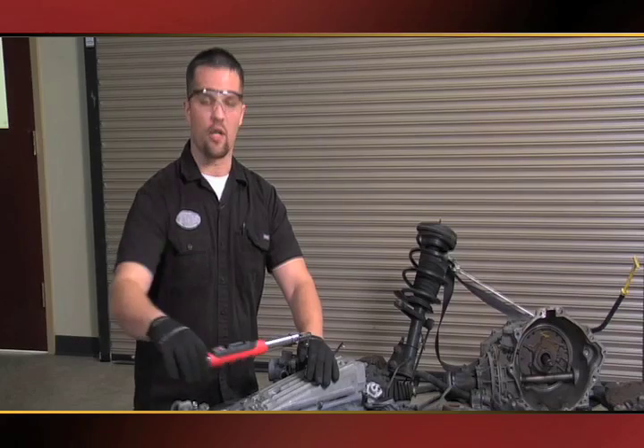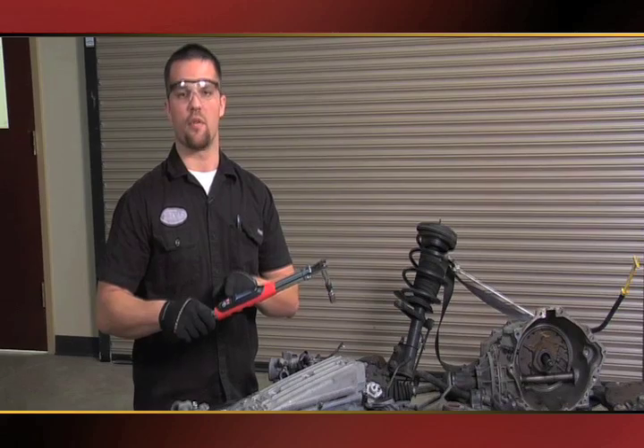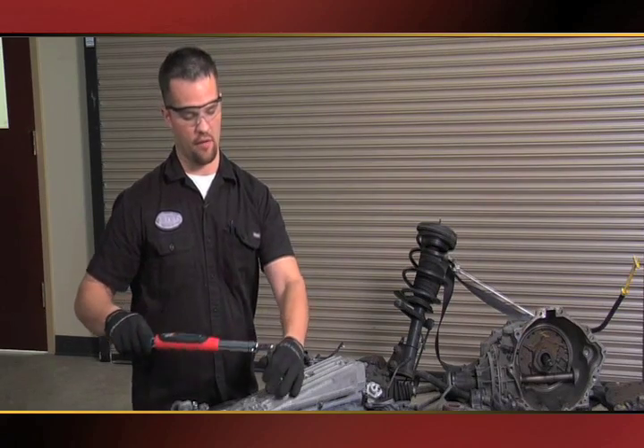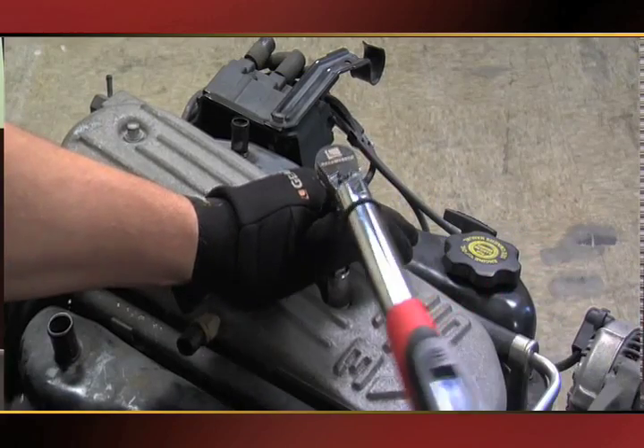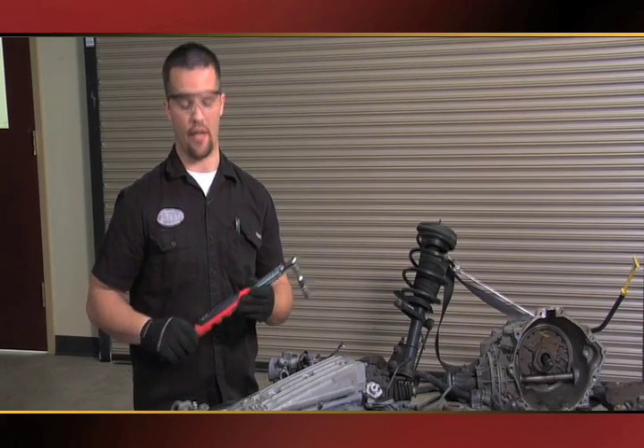I have it set on 10 foot pounds, and I get both a visual and audible buzzer that lets me know that I've reached my 10 foot pound torque. And I'm able to rapid fire and go to the next set bolt really quickly.